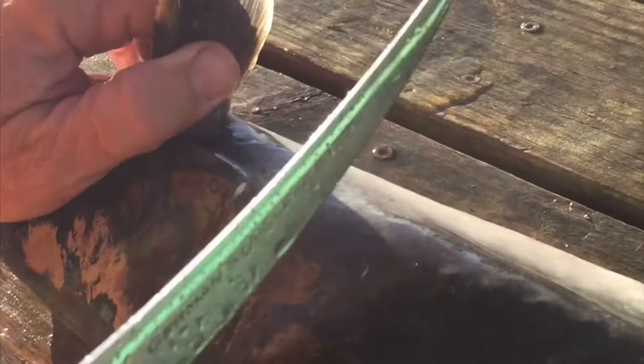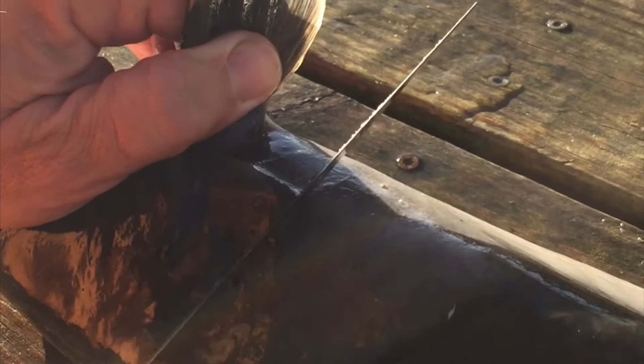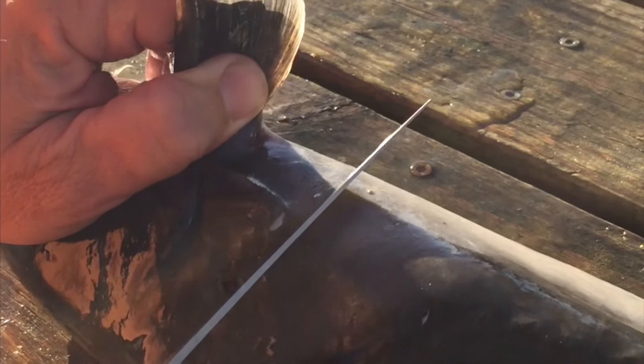What's up everybody, we're going to be cleaning the catfish that I caught in the river. To skin this catfish, you come in behind the bone right here behind this pectoral fin, and cut all the way down till you hit a bone.